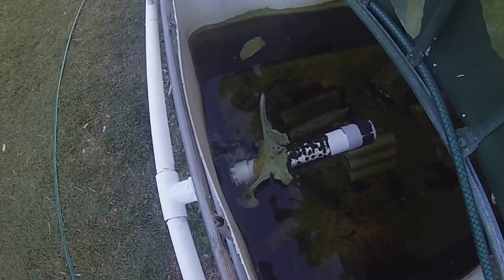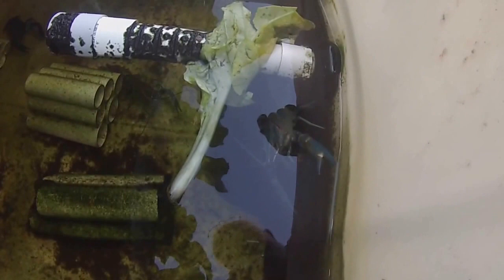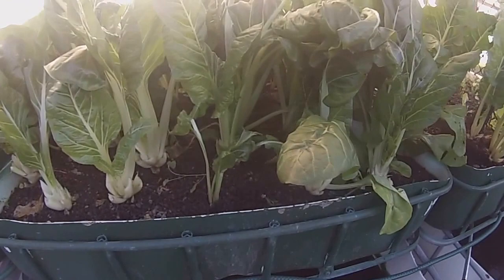Red claw. There's a big one in this one. Big one there. You've already trimmed the silverbeet — it melts in your mouth.